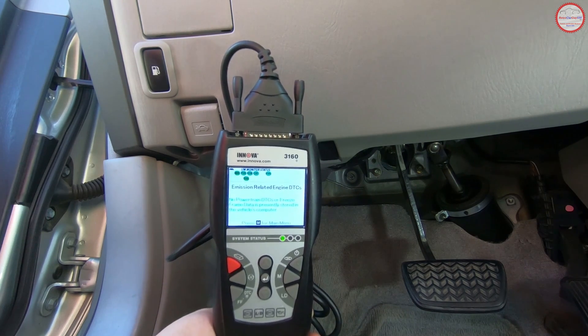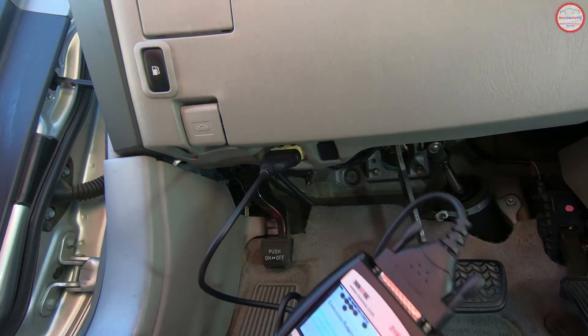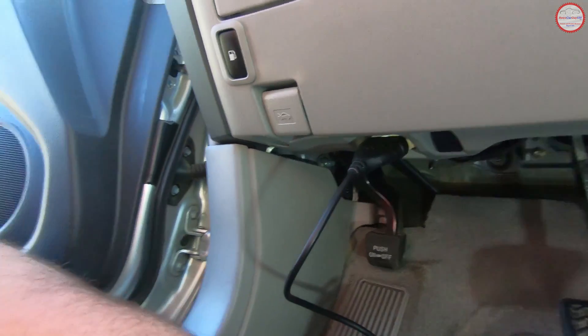So you get that surprise that you didn't pass. The code scanner is helpful in identifying those situations before you go to the smog check station, and hopefully it will help you figure out any problems before they become an issue there. So that's how we can take advantage of the code scanner. Hopefully this video was informational — this is Robert at RetroCarGuy530. Please like this video, subscribe to our channel, and we'll hopefully see you on the next video. Thanks for watching.